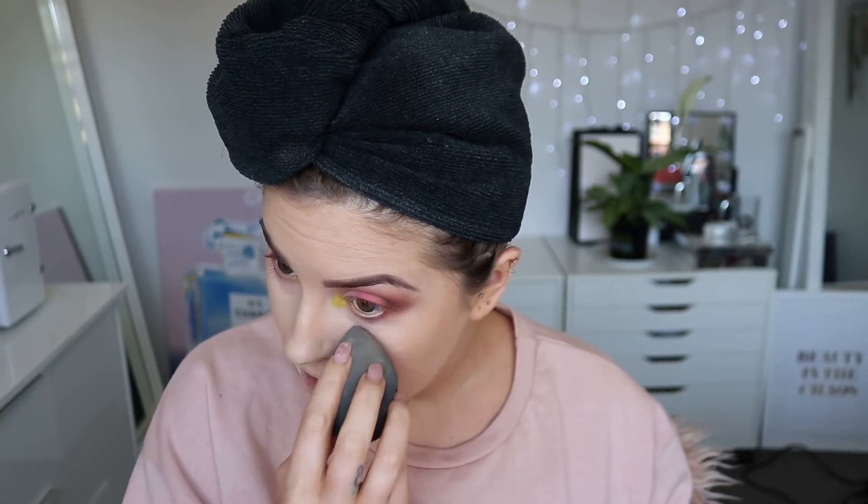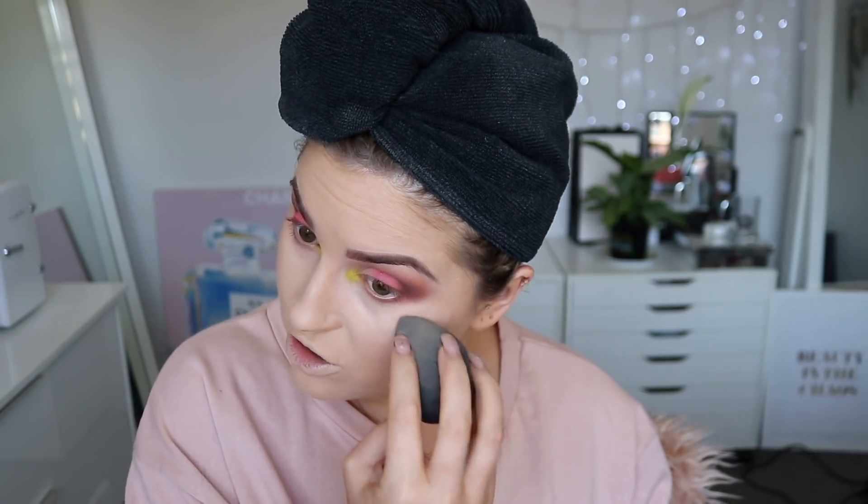Now I look crazy because my under eyes are purple. I'm actually going to use a color corrector today, which I don't do very often. I've got a Pixie color corrector somewhere but I can't find it right now, so I'm going to use the number one brightening concealer by Benefit. It's got a peach undertone which color corrects. I'm trying not to use too much because sometimes this stuff creases on me a bit — I just want to use a thin layer to hide those bags.